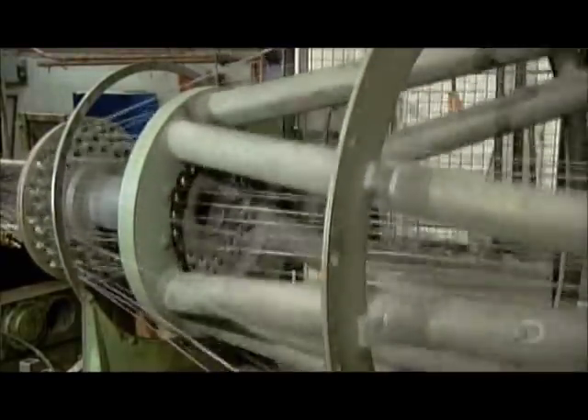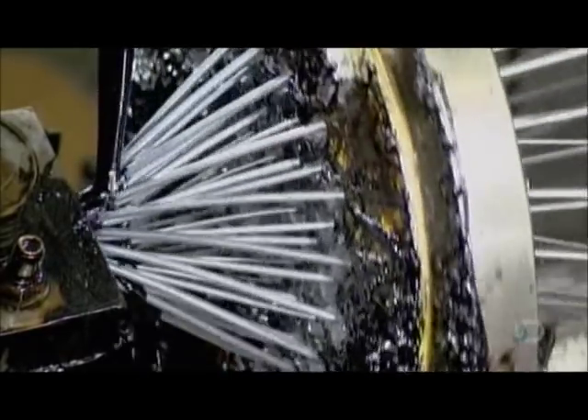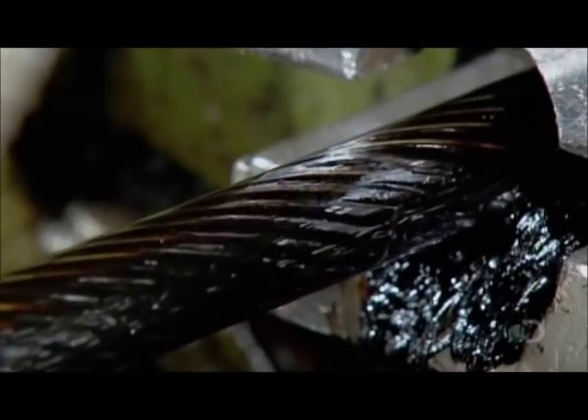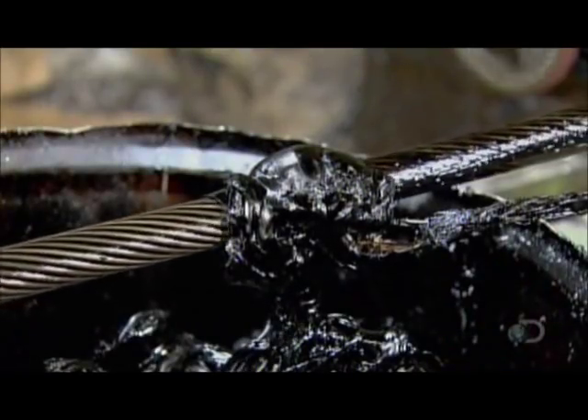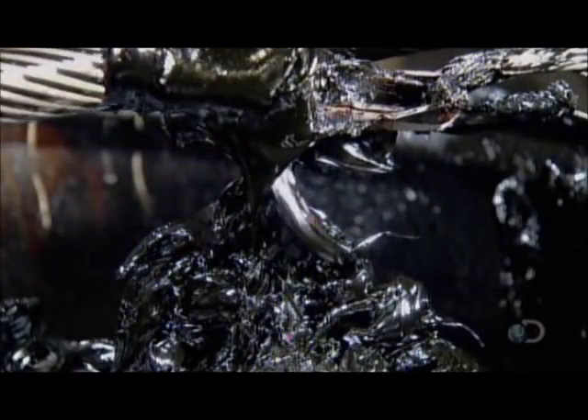The twisting wires converge in a die, which forms them to the required diameter. Lubrication is critical, and not merely to help the wires move smoothly through the die — it also penetrates within to allow slight movement between the wires. This increases their lifespan and prevents the strand from seizing. The strand exits the machine saturated in lubricant, and a large rubber band skims the excess off the surface.